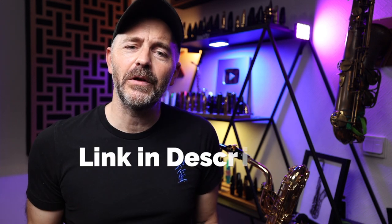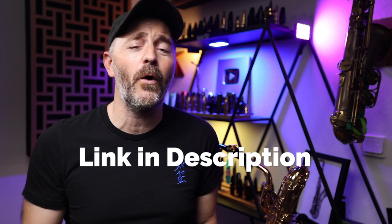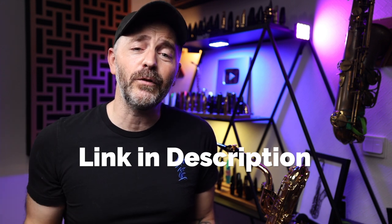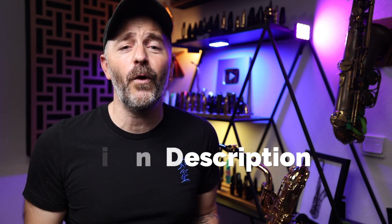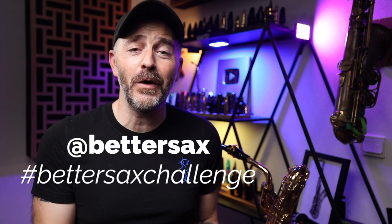I've made a PDF download of this entire exercise written out for you and I put it in the Better Sax shed along with all my other free saxophone learning resources. Click the link in the description to get access to all that stuff. I'd love to hear your progress on this exercise, so film yourself playing it, post it to Instagram, tag Better Sax, and use the hashtag Better Sax challenge.